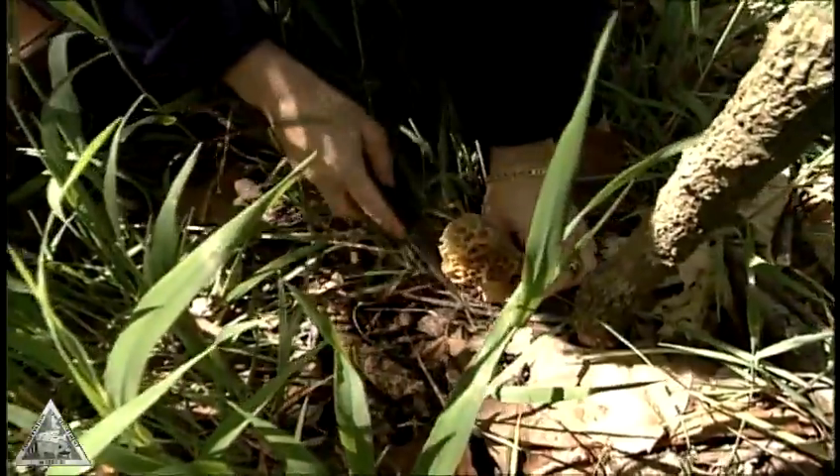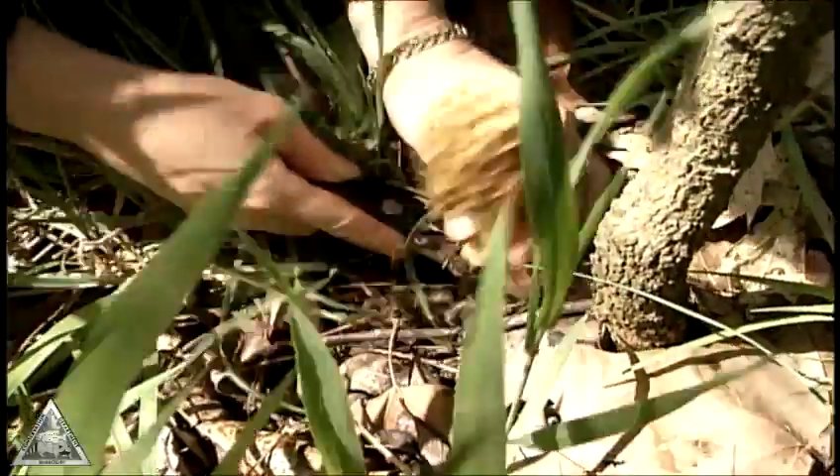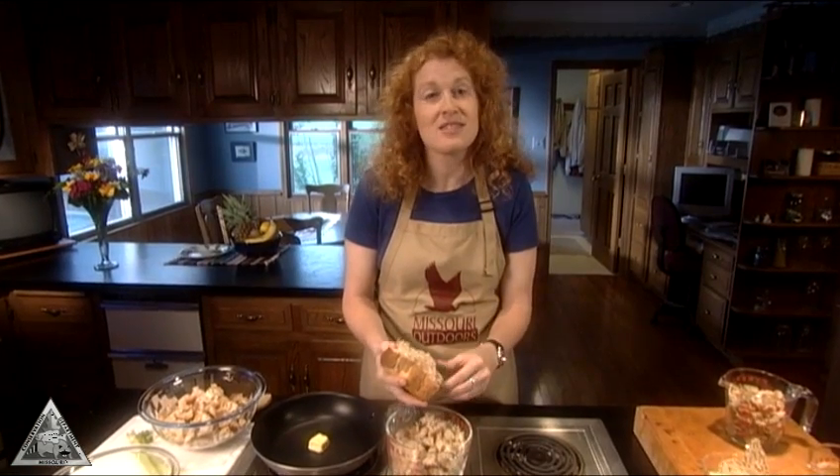If you don't go morel mushroom hunting in the spring, you're missing out on Missouri's most incredible wild edible. Everyone has ideas on the best way to cook them, but since the seasons coincide, I think one of the best ideas is a meal of wild turkey with a side of morel stuffing.